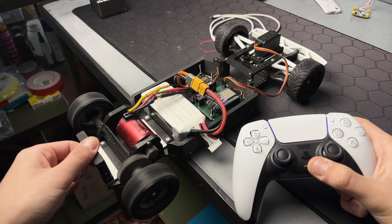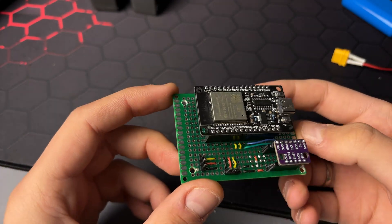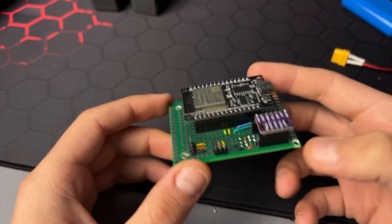In my mind, such gears should last forever and eliminate all the problems I had before. But building a regular car is too boring, so I decided to add a drift assistant to it.